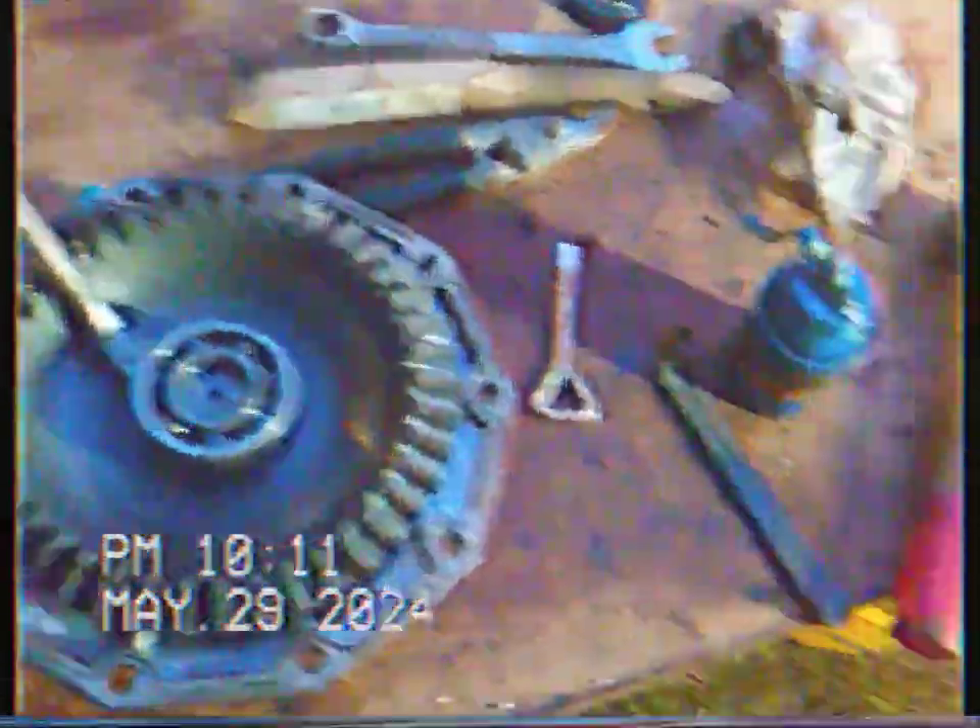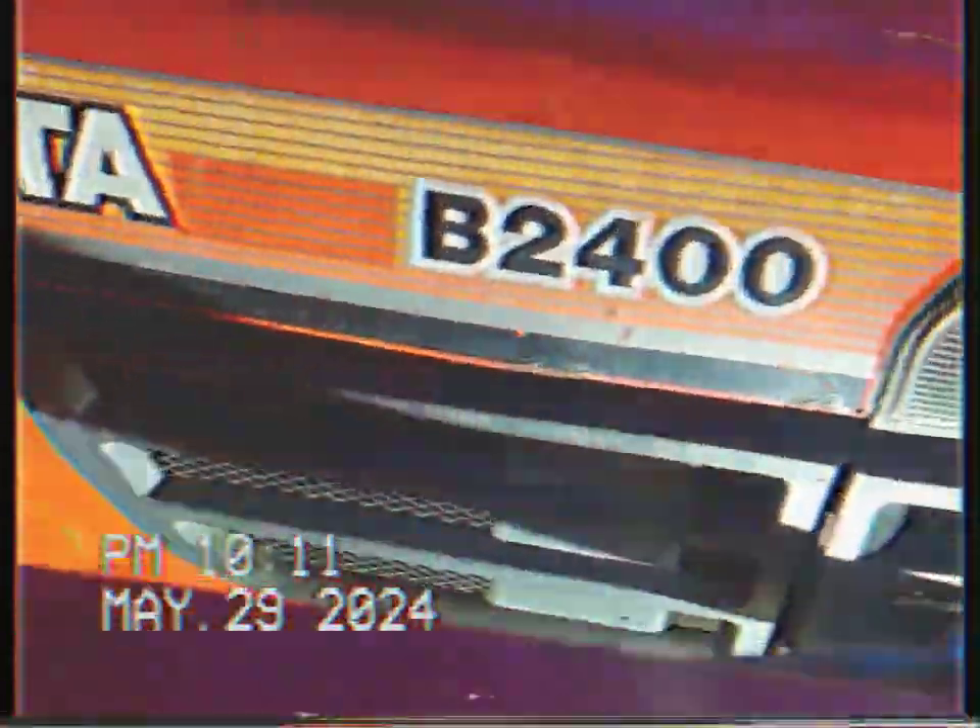The front axles were leaking pretty badly because there was not much left in it. And the Philips LED makes it flicker.